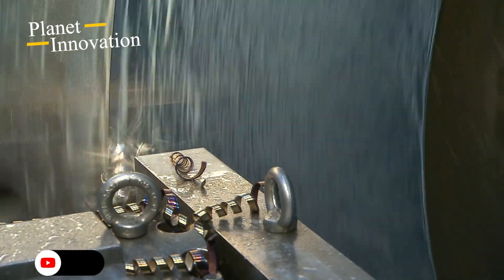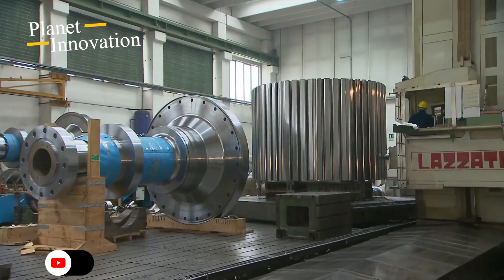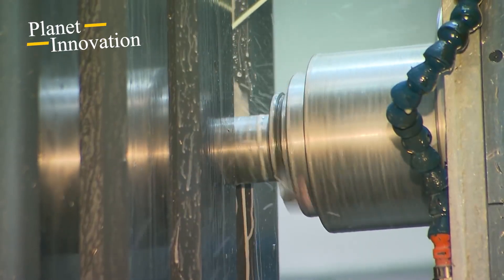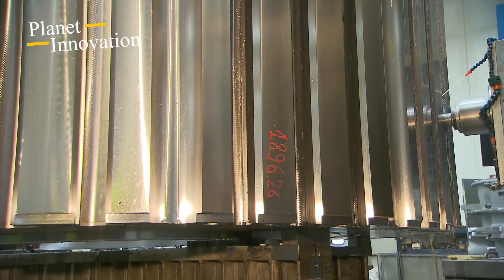After several work steps at Saarschmiede, the shafts are sent for further processing to a company in the foothills of the Alps near Venice, Italy. Here in Wedelago, the shafts are machined into their final shape on the lathe. Grooves are milled into the rotor's central body, which will later accommodate the magnetic poles, each weighing 7 tons.